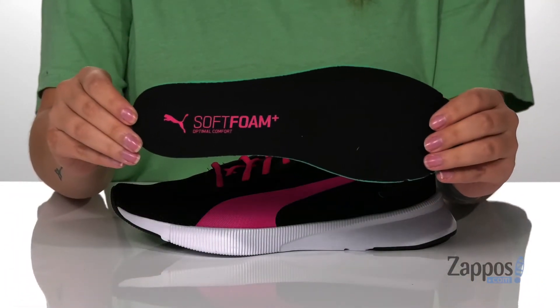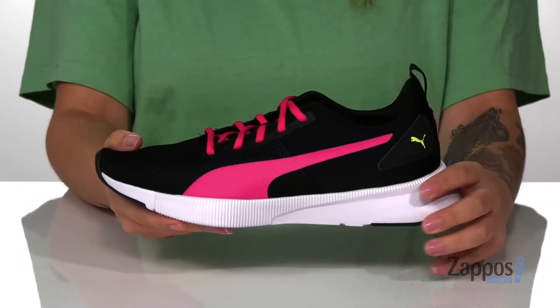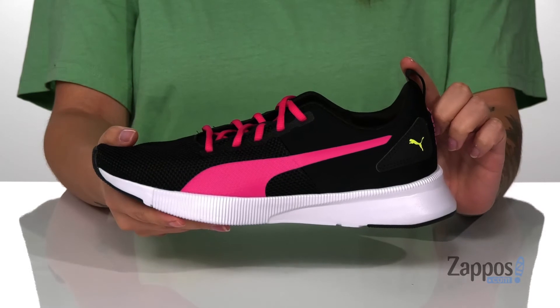They also come with a removable soft foam footbed. These are a lace-up closure allowing you to get a custom and secure fit, with a pull tab at the back to help you slip these on.